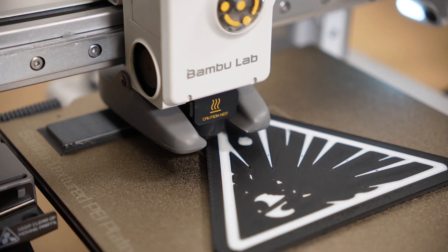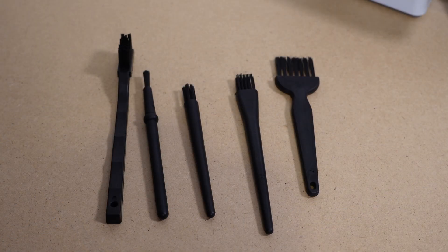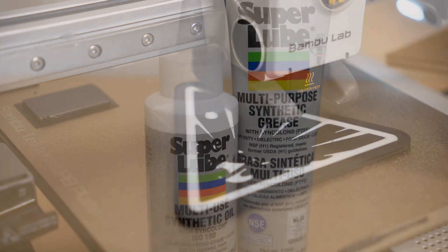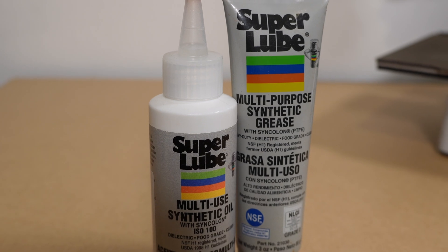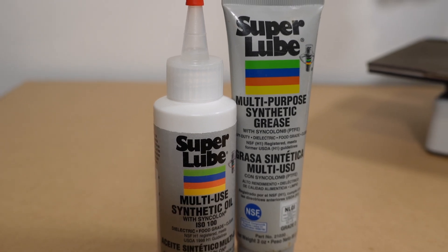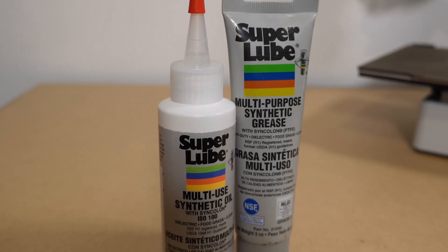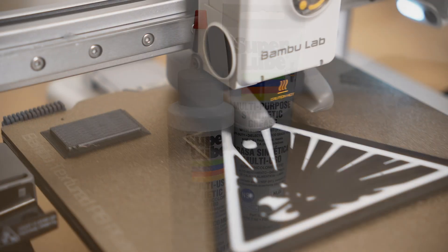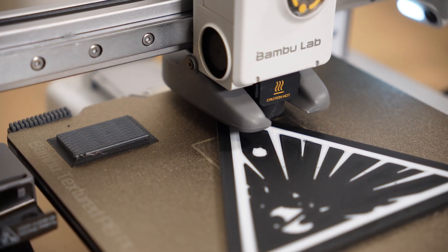I'm just going to go over some of the tools I used. I used these nylon brushes — they come in really handy if you're getting into the tight spots where there might be dust or debris you can't really get at with the microfiber cloth. I'll leave a link for all this stuff in the description — there'll be affiliate links. I also use the super lube: the grease and the oil. You're using the oil for your linear rails, your linear guide rails, and the grease for your Z screw.